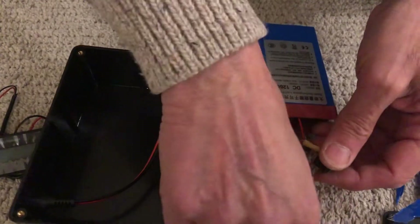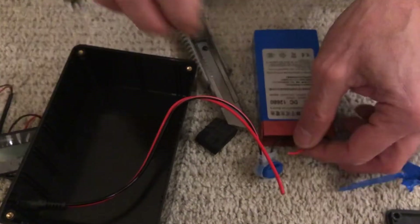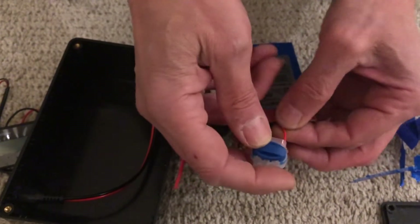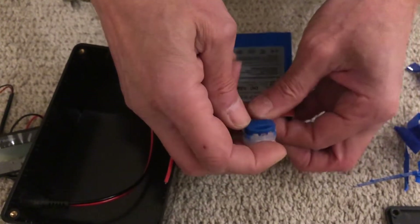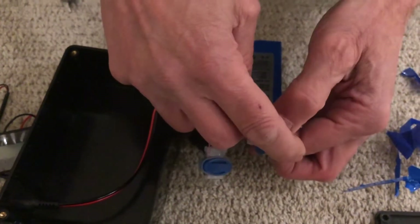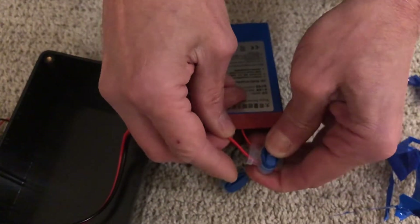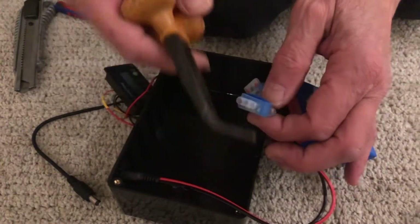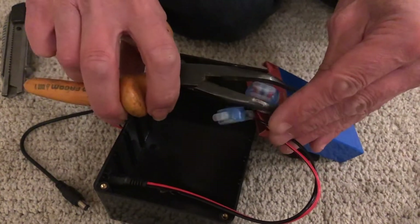Now do the same thing with the two red wires. Use a plier to make sure that the two wires are correctly inserted in the connector.